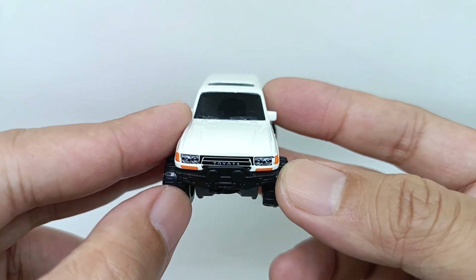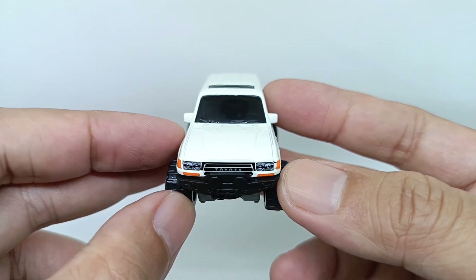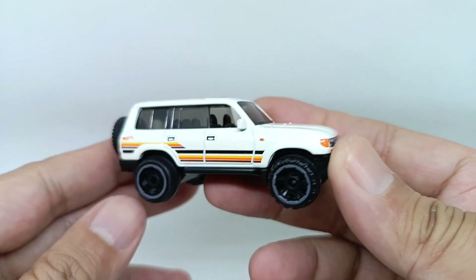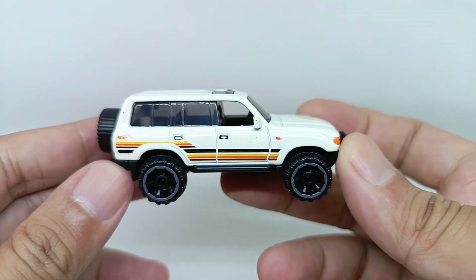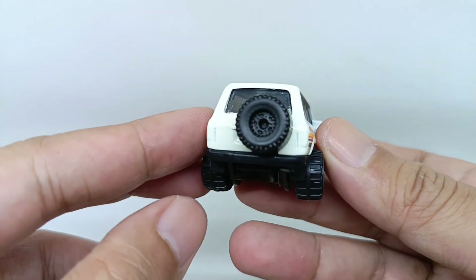On the front, as you can see, there's detail for the headlights, the indicator lights, and also the fog light. You can see there's a grille there and 'Toyota' is written on the grille. For the right side, it is the same as the left side of the car.